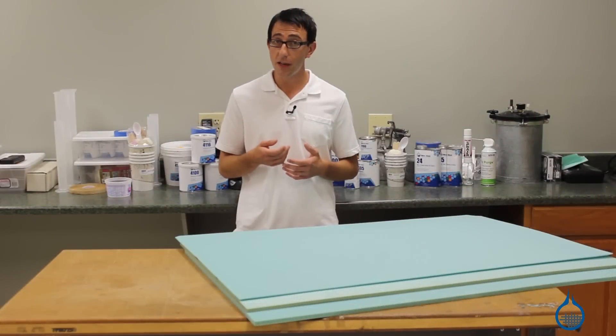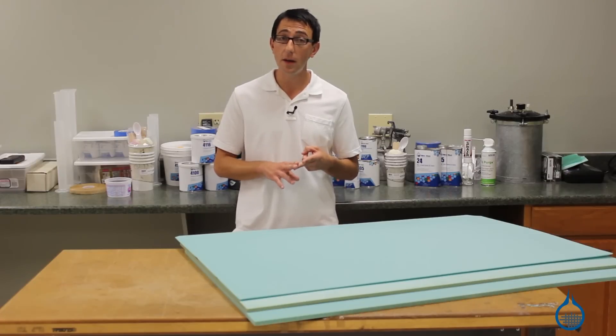Vinyl foams are excellent sandwich core materials for the production of composite parts. Due to their closed cell structure, they are water resistant, resist resin uptake, and provide additional rigidity to a laminate.